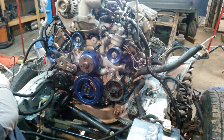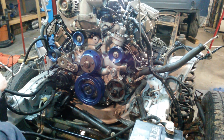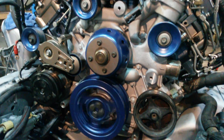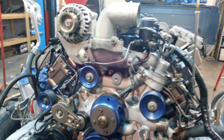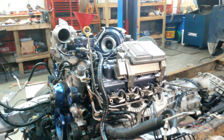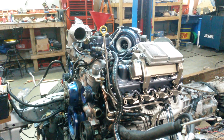It's cranking with no glow plugs. That is the best way to prime the oil system — no glow plugs, just spinning the pump.